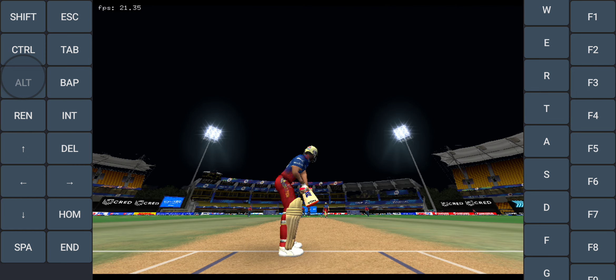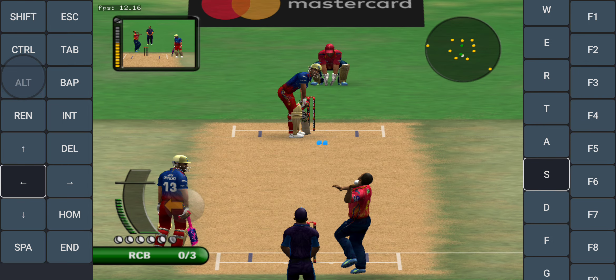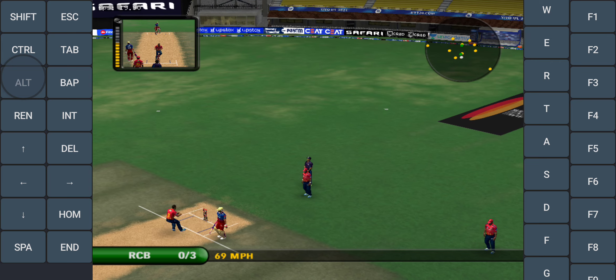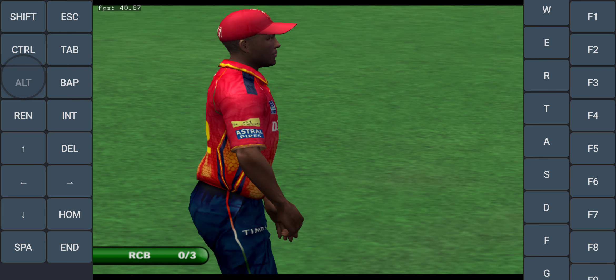Watch out. He seems to be thinking he's judged that ball, and he's done — he's just playing all around. It's straight to a fielder.